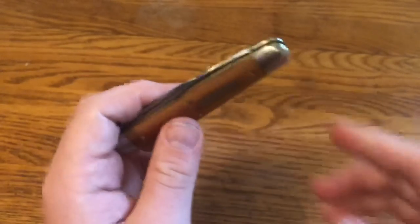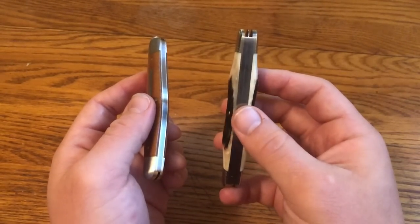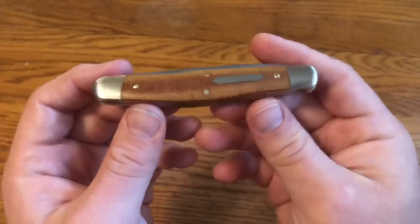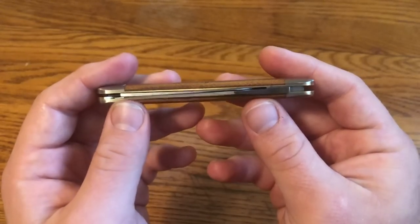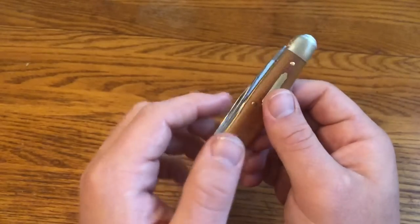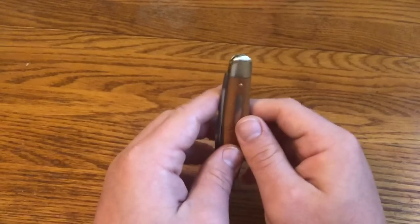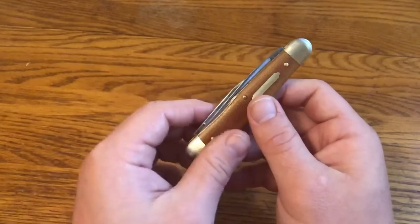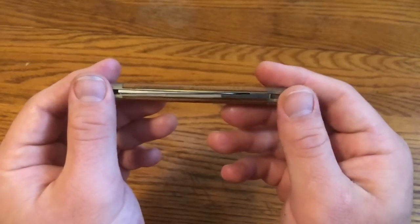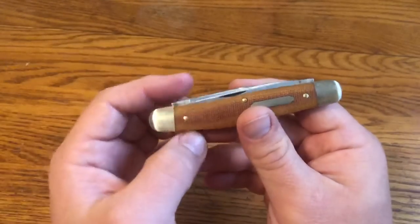Comparing the two: the Stockman, like most stockman knives, is a two-spring knife with three blades. The Possum Skinner is a single-spring knife with two blades — it's a pen style multi-blade knife. Unlike a jack style where both blades come from the same end, on a pen style the blades come out of opposite ends, and that's what they call the Possum Skinner.